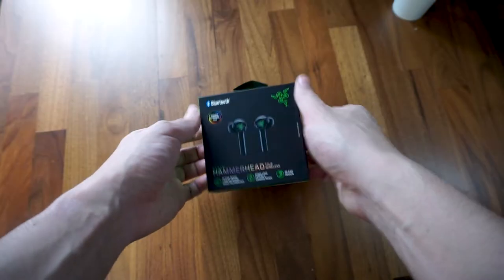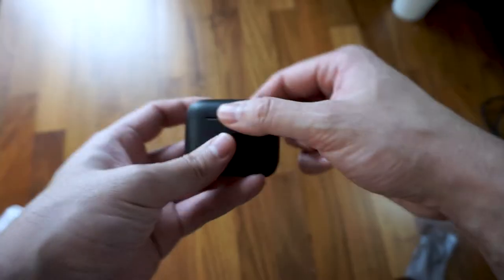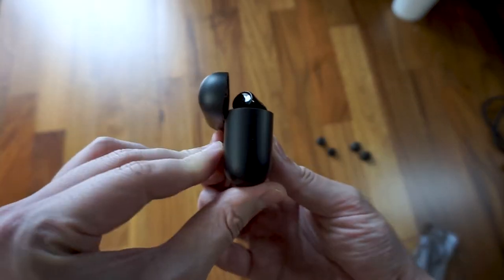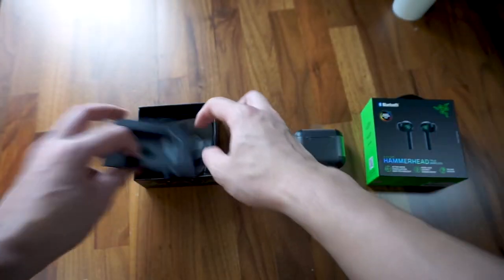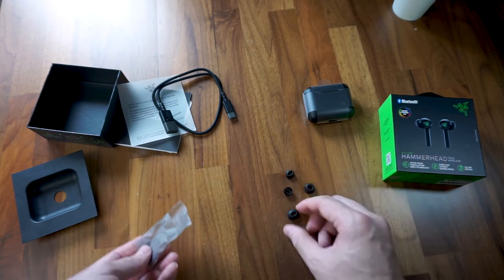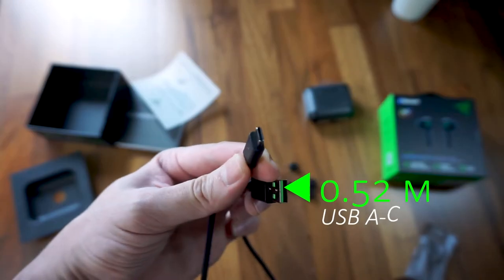Opening up the small box, you'll immediately find a charging case which looks identical to the Pros, still using a matte black finish that is very prone to scuffs and scratches. Underneath that, there are two additional pairs of black silicone ear tips of different sizes and a slightly short USB-A to C cable used for charging.